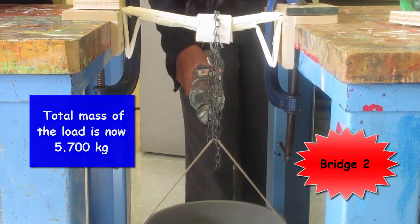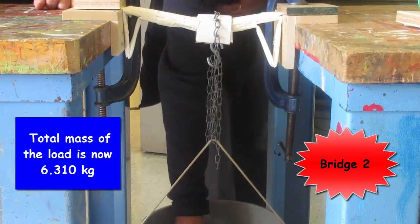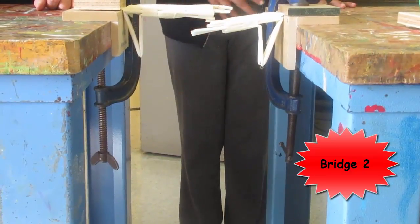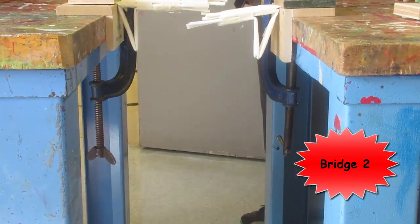That's 5.7 kg. Okay. 6.8 kg. 6.3 kg. Hold on a minute. Oh! That killed her! 6.3 kg.